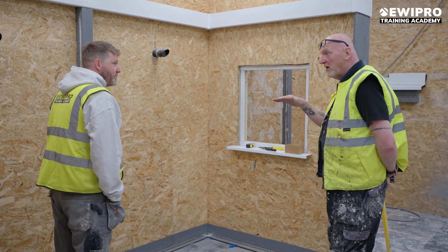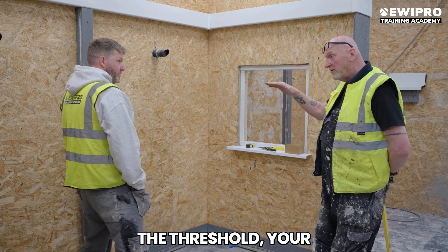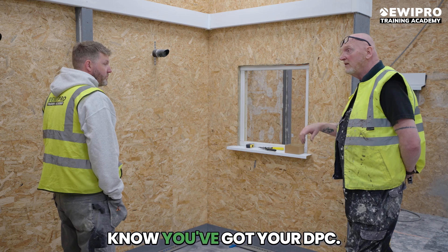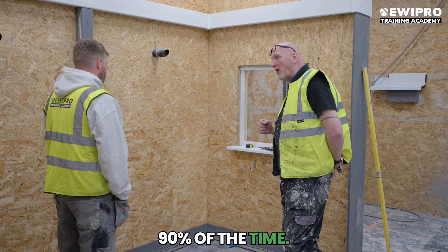So if you look at your doors — your front door, your back door — the threshold sits on a DPC. So if you come off that, you know you've got your DPC. Is that always the case? 90% of the time, yeah.